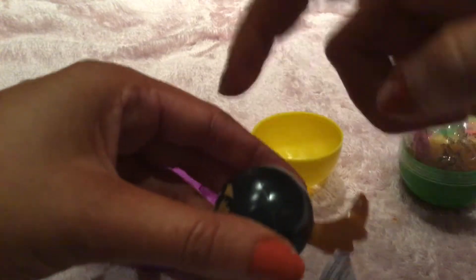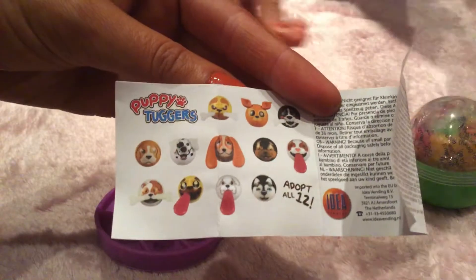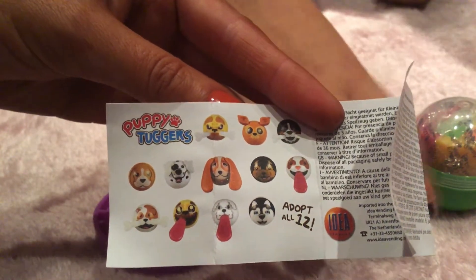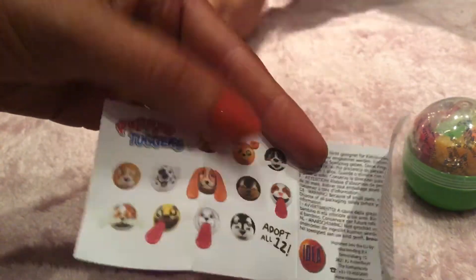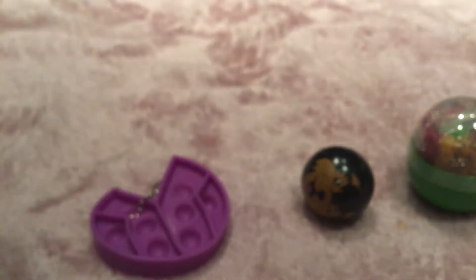You can stretch the tail. I'm not really a big fan of this fidget. These are the puppies — there are 12 of them and you can adopt all 12. I'm not really a big fan of that picture; it's okay I guess. The pop it is better.